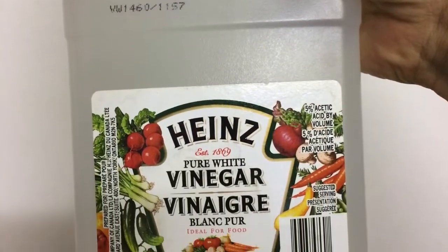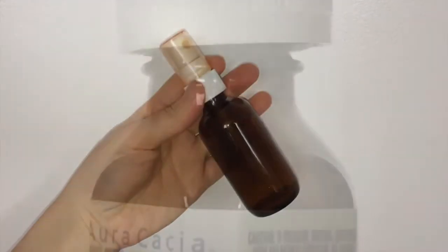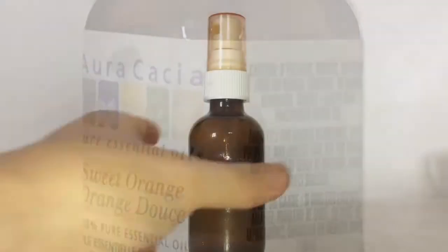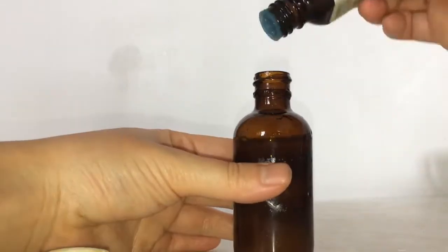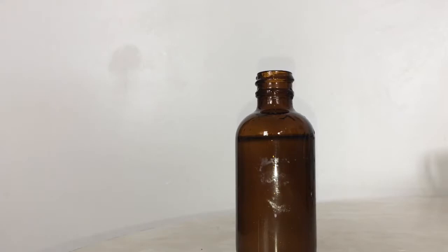You're gonna need some white vinegar, an empty atomizer, and you can add in essential oil if you want. I use sweet orange oil. Fill your spritzer bottle with vinegar, then add a few drops of essential oil if you're using — I used about 10 drops. Close up your bottle, shake, and it's ready to go.